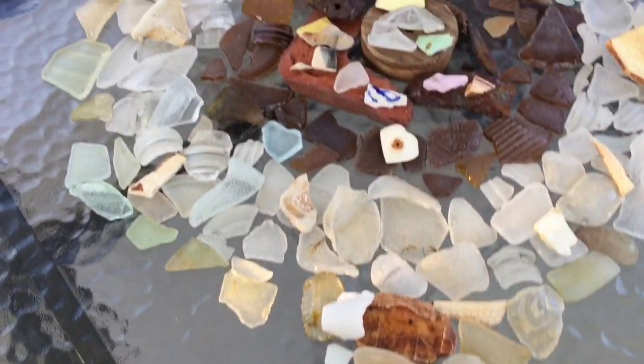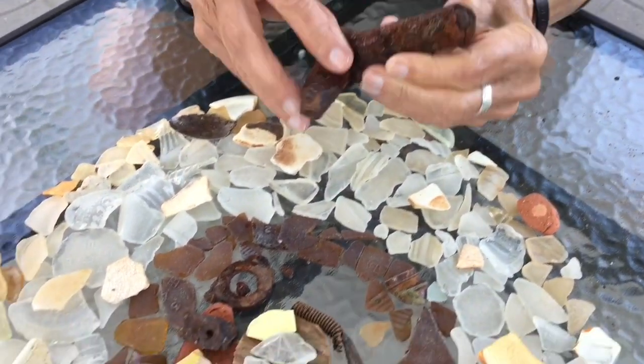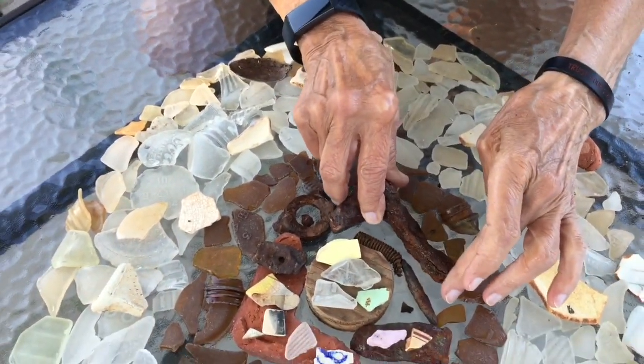There wasn't enough, actually. So I kept playing with it. I knew eventually I'd be able to put something together here, so I just kept playing.